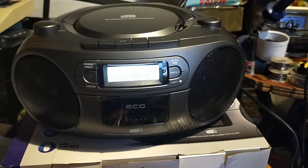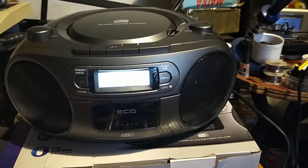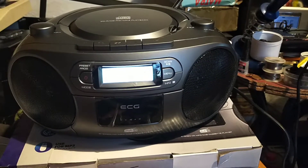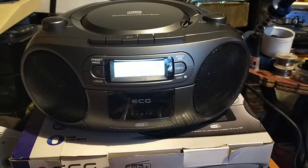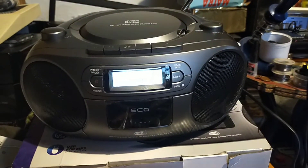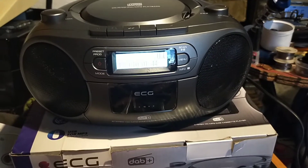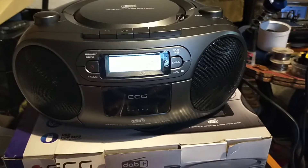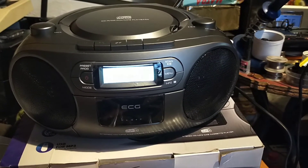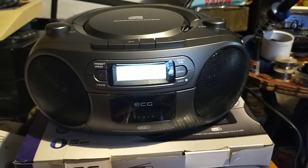It can't record tapes, it only plays them. You'll find that on this range of devices — no recording facility. It has one of those cheap tape mechanisms, but it does its job. It's got acceptable sound and is pretty good for what it does, if you don't expect hi-fi quality.